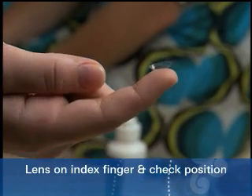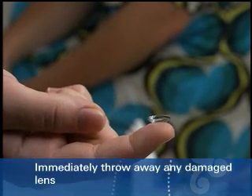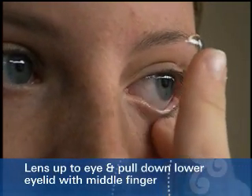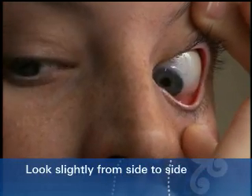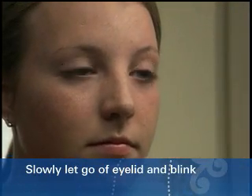Let's see that again — do the other eye and I'll walk you through the steps. Put the lens on your index finger. Check that it's in the correct position and without any damage. Be sure to immediately throw away any damaged lens. Look straight ahead and bring the lens up to your eye. Use your middle finger to pull down the lower eyelid, and the middle finger of your other hand to lift the upper eyelid. Place the lens on your eye, look slightly from side to side, let go of your eyelid slowly, and gently close your eye. Blink a few times and there you go. If you don't get it the first time, don't be disappointed. It might take a little practice before you're really comfortable. Stick with it — you'll get it pretty soon.